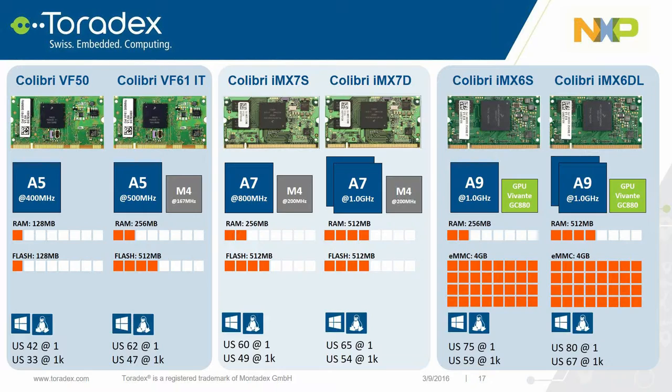The Colibri IMX7 offers exceptional power efficiency with single or dual-core CPU options and the M4 for real-time and control applications. The M4 can be clocked independently of the A7 to preserve power when the application processor isn't required. The Colibri IMX7 Solo is available with 256 MB of DDR3 memory, while the Dual has 512 MB. Each provides 512 MB of onboard SLC NAND flash, with pricing listed on the product page.